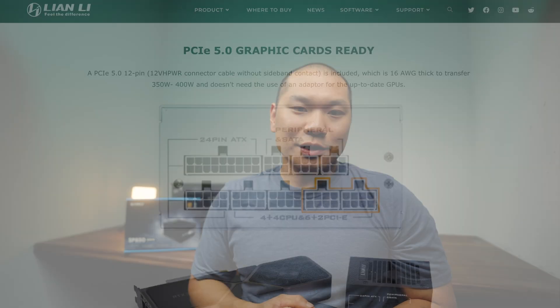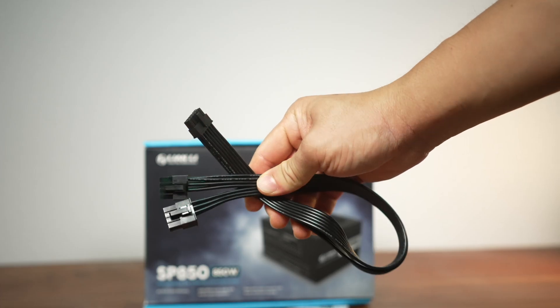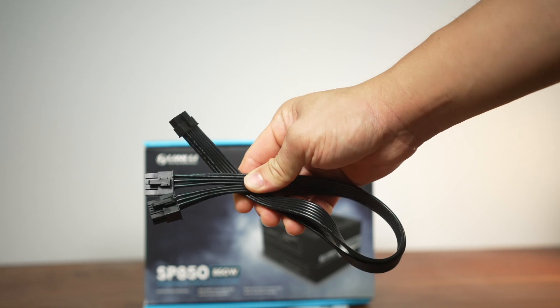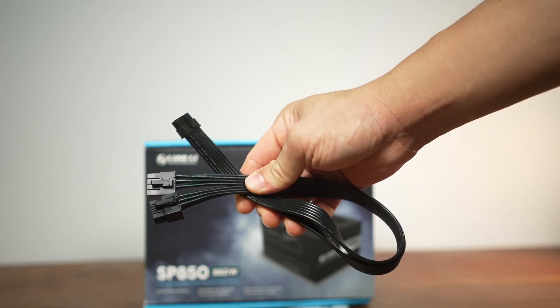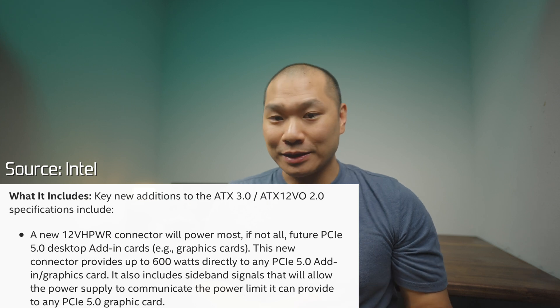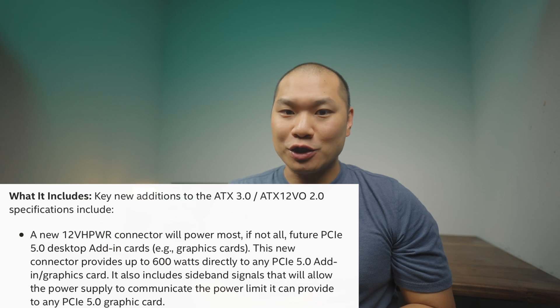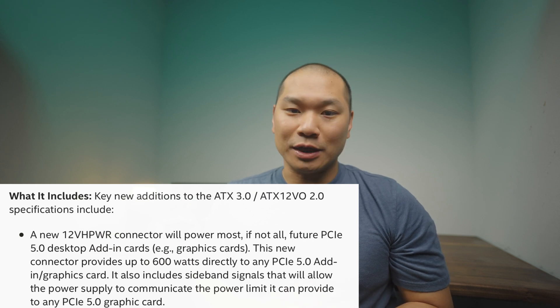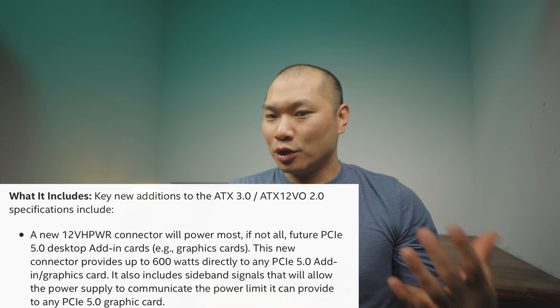So let's talk about this cable, because this is one of the headline features. Lian Li says this is the first SFX PSU to include a 12-pin PCIe 5.0 cable — and that's true. This cable has two 8-pin ends that hook up to your power supply and a 12-pin end that connects to your GPU. Earlier this year, Intel introduced the new ATX 3.0 power supply standard, and the headline spec is a 12V HPWR connector that will power graphics cards supplying up to 600 watts to one single 12+4-pin connector. You have up to 12 pins for power delivery with up to four pins for sideband signaling or communication between the card and the power supply.